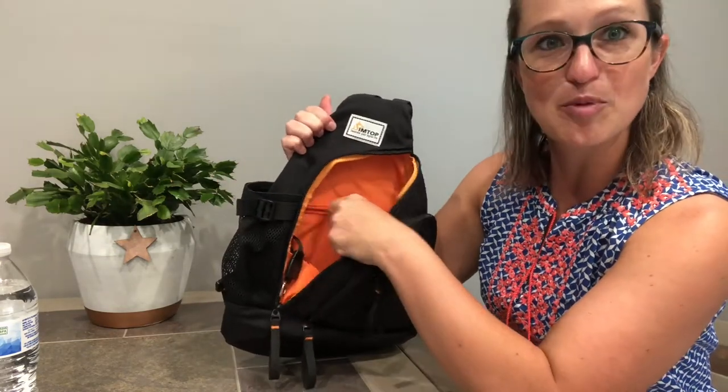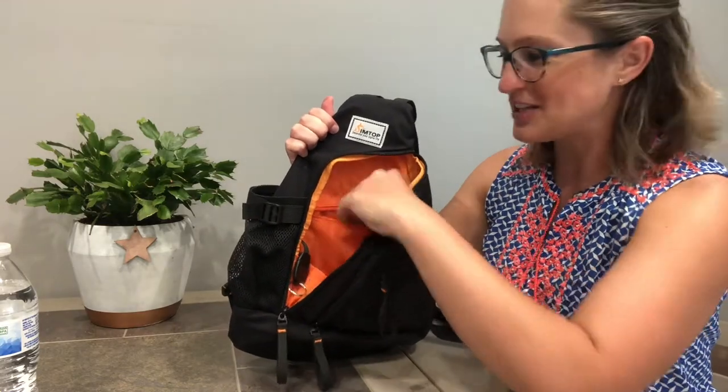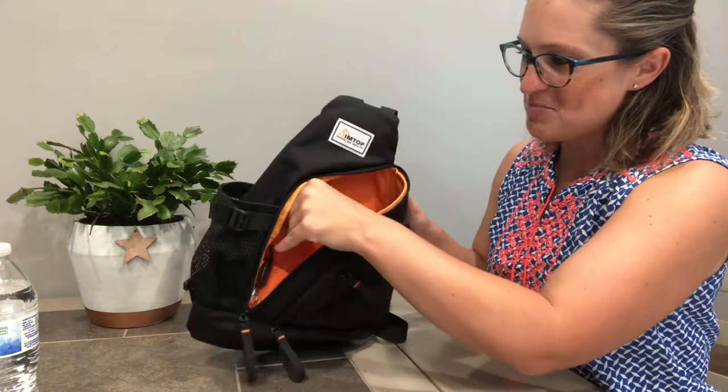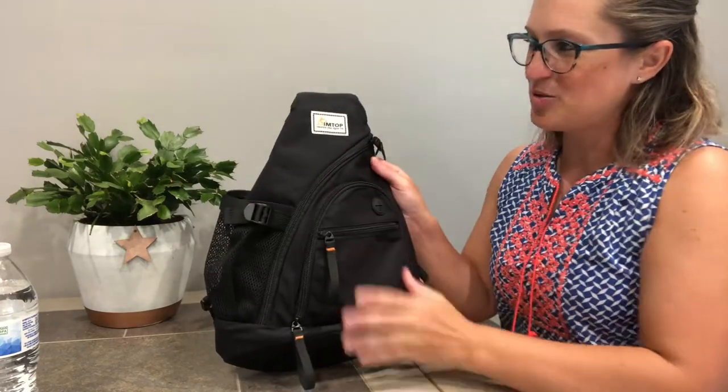When you want to store your keys, they're not going to float to the bottom of your bag because you can clip them right in here so you won't have to go searching — you'll know right where they are. And of course we've got our inside zipper pocket for valuables. You can store money, your ID, credit cards, whatever you want inside this zipper pocket. We're going to zip that back up and tuck everything back in, and we are good to go.